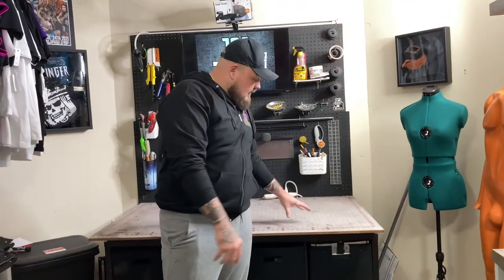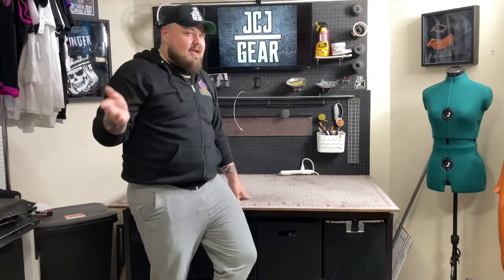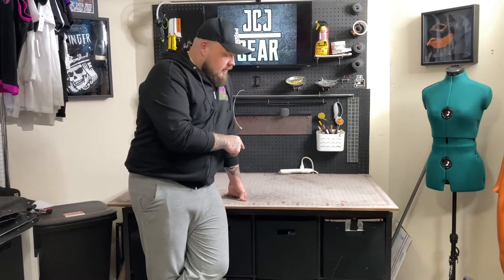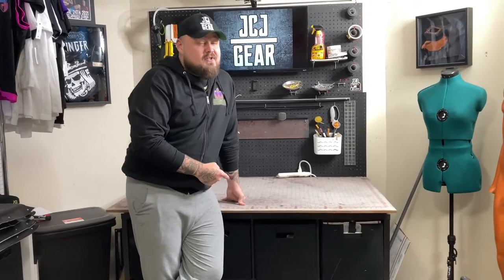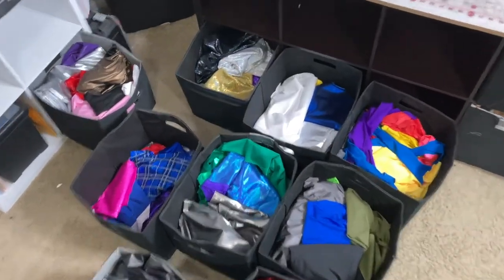We're going to do a bunch of custom wrestling t-shirts, and that's what all these are for. Now we are at one of the main stations. With making gear, I'm always cutting fabric or gluing fabric, and this is my end-all be-all — this is where all my time is spent besides the sewing machine. This is an awesome, giant cutting mat. I'm able to cut pretty much everything here. Underneath here — the most important part — is where I keep most of my fabric that I use on a day-to-day basis. This is one of the most functional pieces in this office.